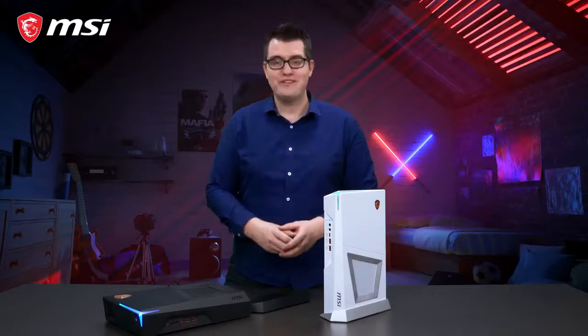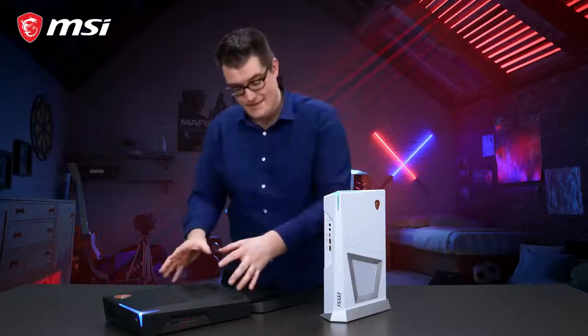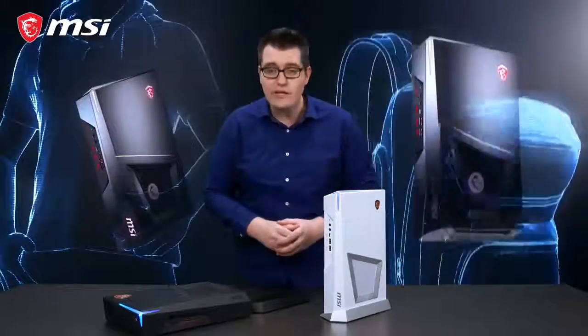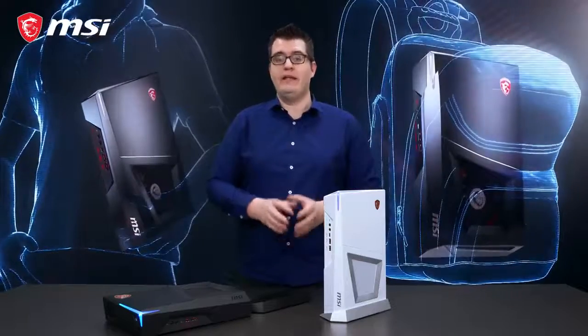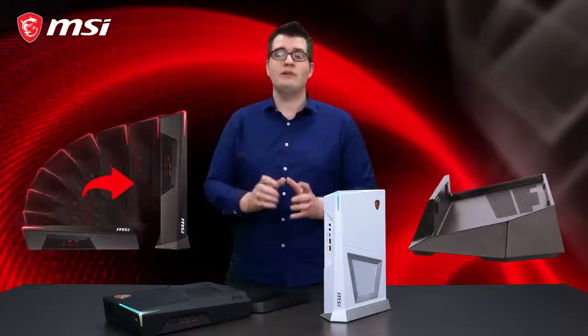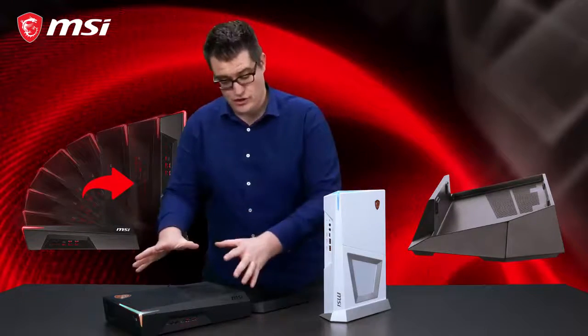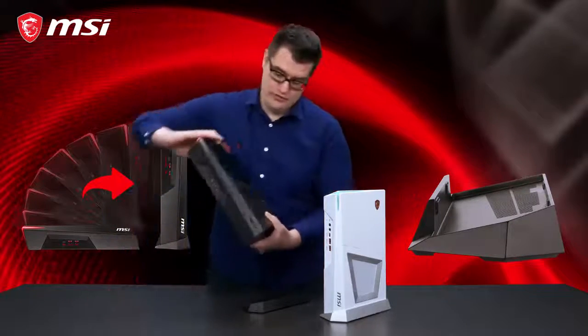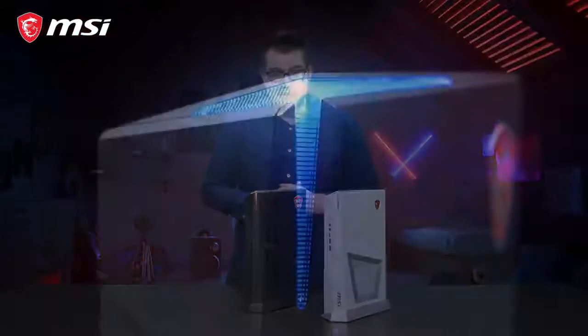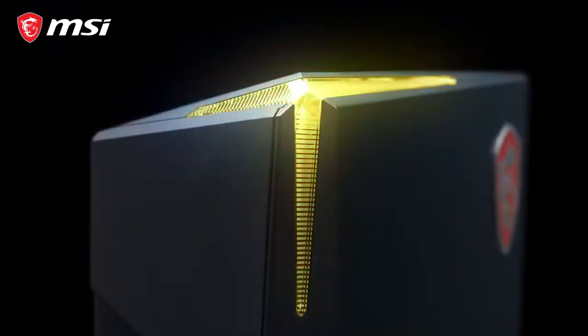The Trident 3 series comes in two colors: black or white. And as you can see, it's a super small gaming PC, or console size, which you can easily take with you in a backpack. Included with Trident 3 is a holder, so you can choose how to place your Trident 3 — horizontal or even vertical. And we finish the design with a Mystic Light RGB LED element, which you can fully customize.